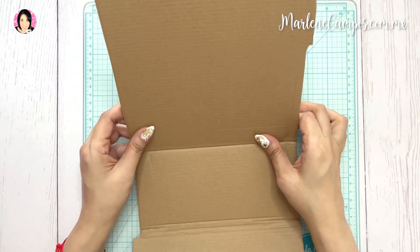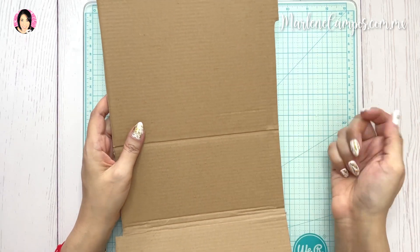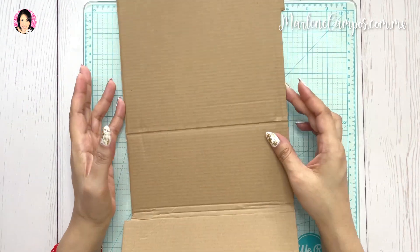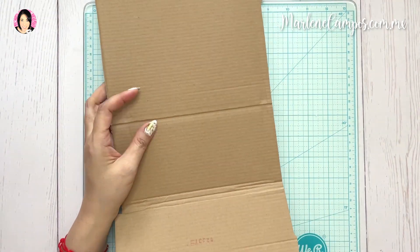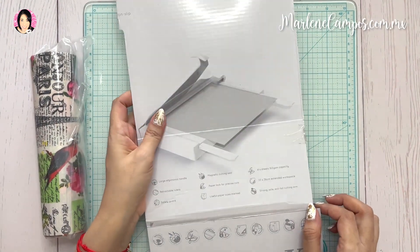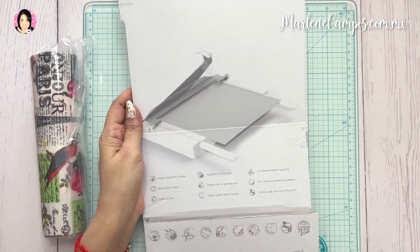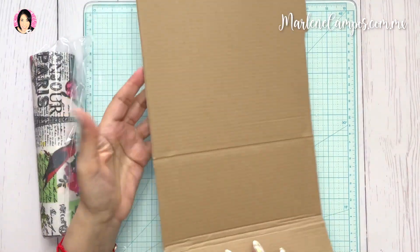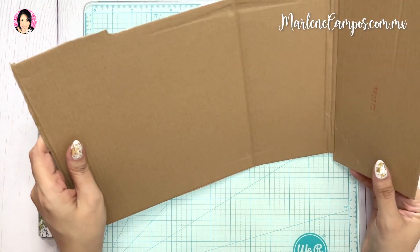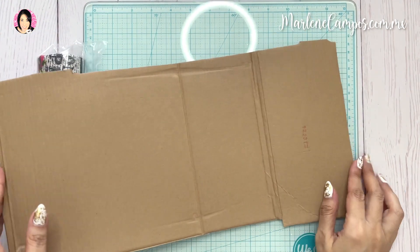Yo lo voy a utilizar para anotar ciertas cosas importantes, por ejemplo una fecha importante o un dato importante que encontré. A veces compro esas libretas normales de papelería, pero en esta ocasión voy a utilizar todo lo que me encontré. Voy a utilizar de base este cartón, que era el de mi guillotina blanca. Me encontré este pedacito y creo que es más que suficiente. Ustedes pueden reciclar una caja de cereal, caja de galletas o lo que sea. Cualquier cartón que tengan reciclado.